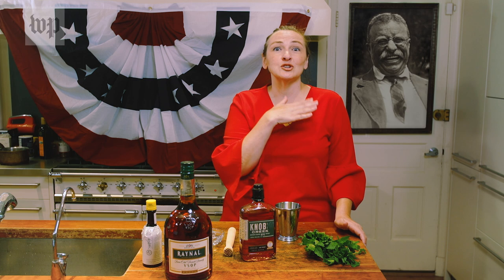Mint juleps are made with whiskey as the main ingredient. Teddy Roosevelt's was a little different from the modern recipe, which always uses bourbon. Teddy Roosevelt liked rye in his mint julep, plus a little brandy.